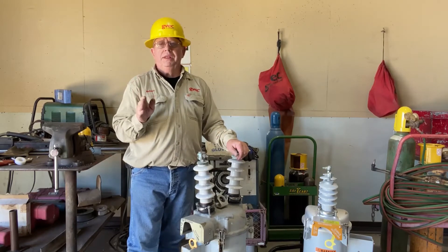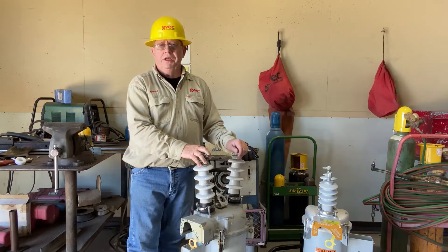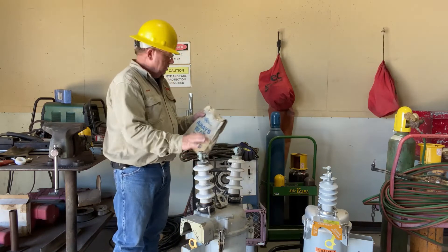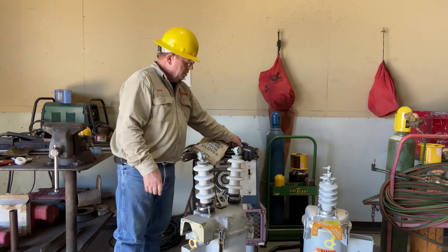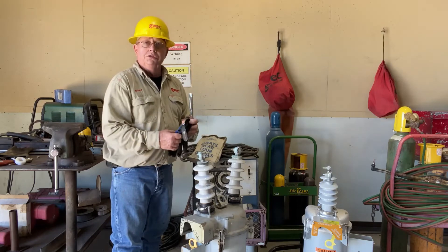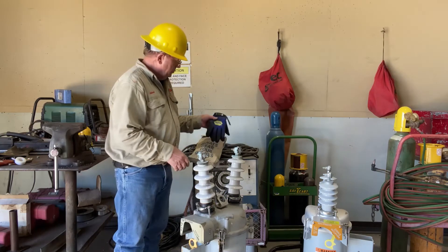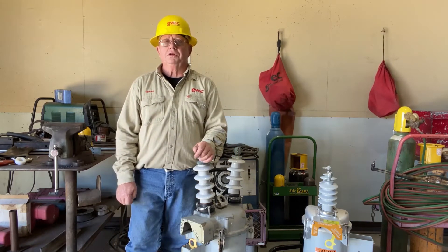The thing that we try to emphasize in these videos — what comes first? Safety. So we've got our rubber gloves that we'll use when the electric welder is running, and we have our protective gloves that we'll use when we're untanking the OCRs. Stay with me — I'll stitch all this together and hopefully it'll be beneficial to you.